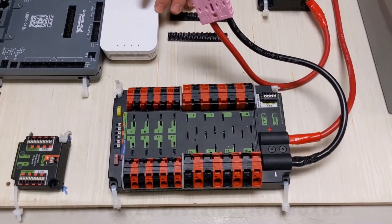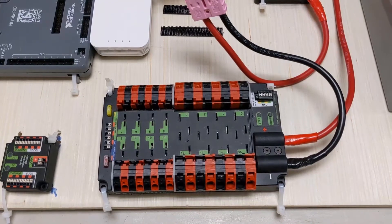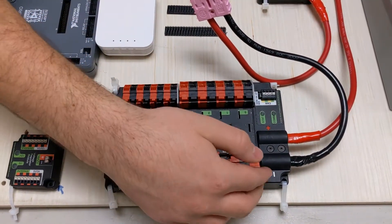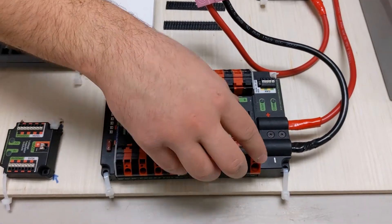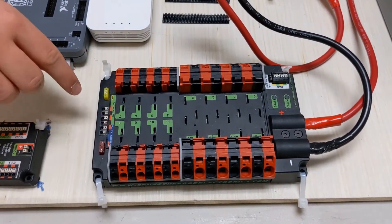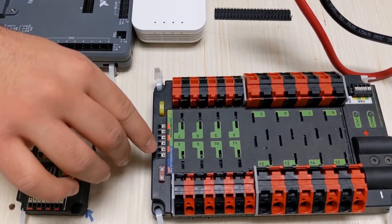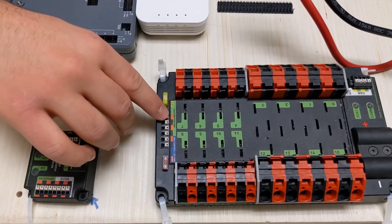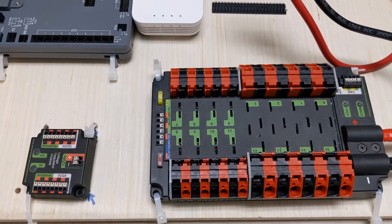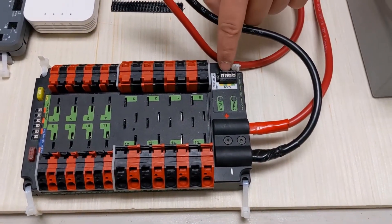Next up is the power distribution board. This power distribution board provides the power to your entire robot. As you can see, the connections on the side are mainly used for providing power to the motors. Right here, these provide power to your more sensitive parts, such as the RoboRio and the VRM, which we'll talk about shortly. You also have a CAN bus, which is a way of wiring motor controllers.